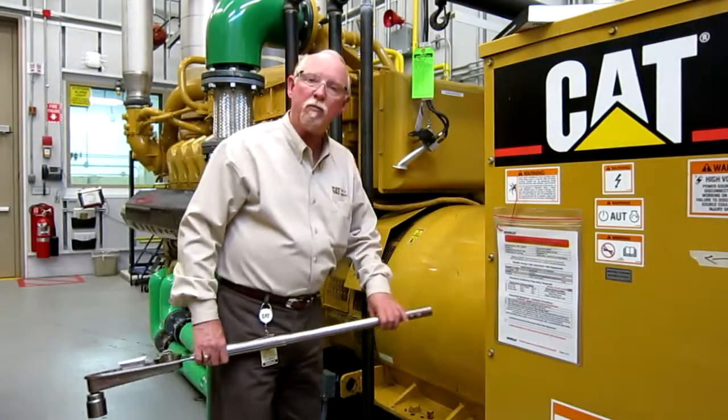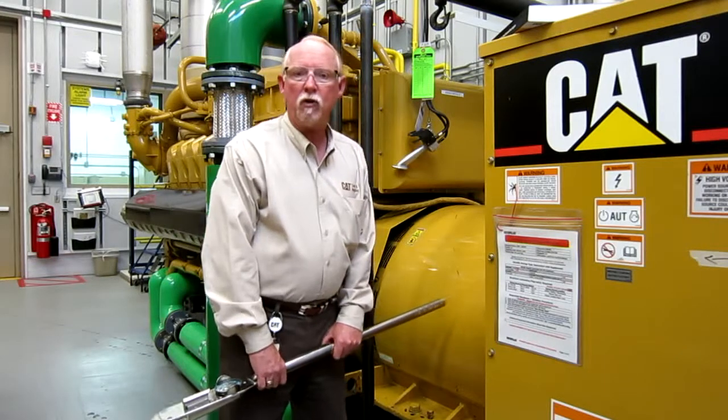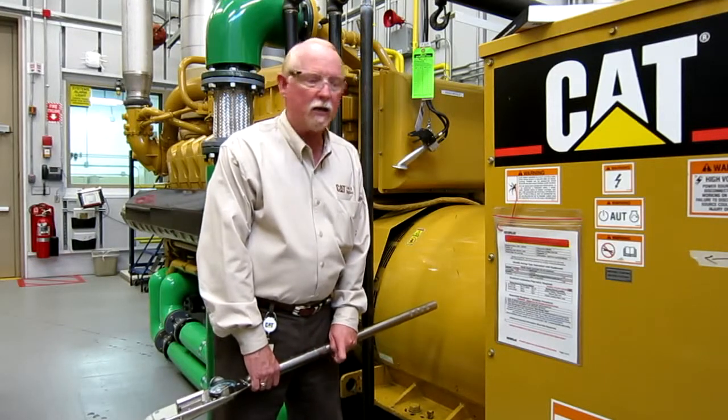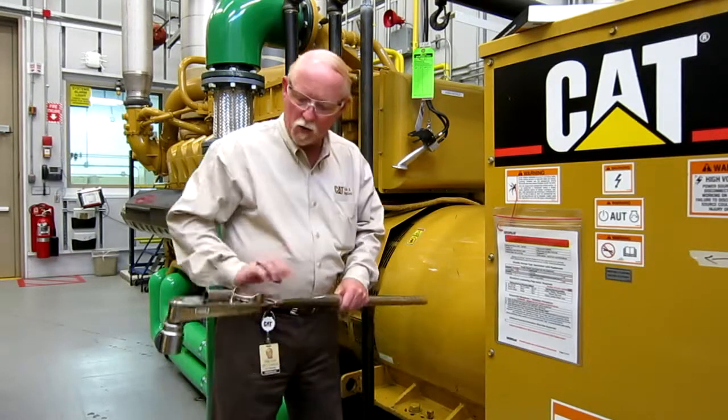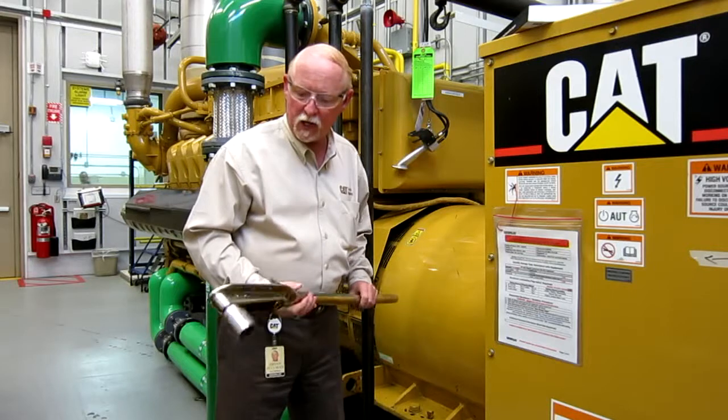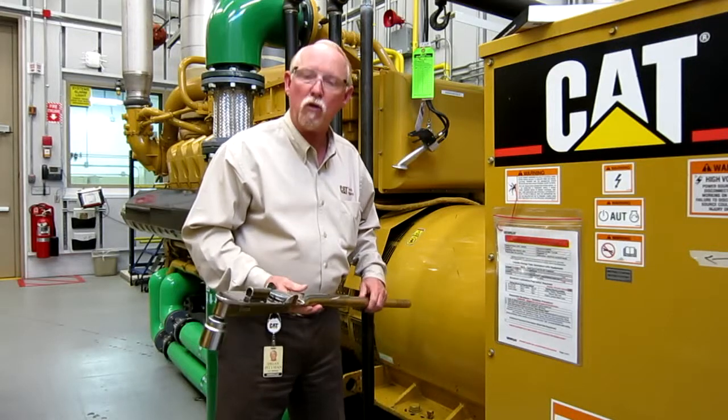Hello, everybody. This is Brian Pittman for Caterpillar Incorporated. I'm with the Hand Tools and Shop Supplies group, and today we're in beautiful Lael C Building Learning Center downtown Peoria. We're going to talk a little bit today about not getting torqued off with your torque wrench.